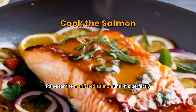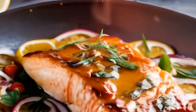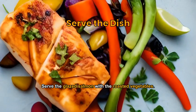Hand sear the marinated salmon until it's perfectly cooked and glazed. Serve the glazed salmon with the roasted vegetables.